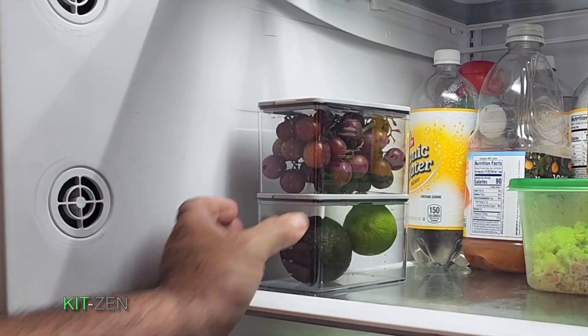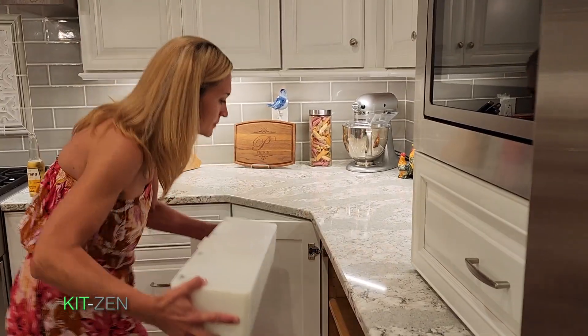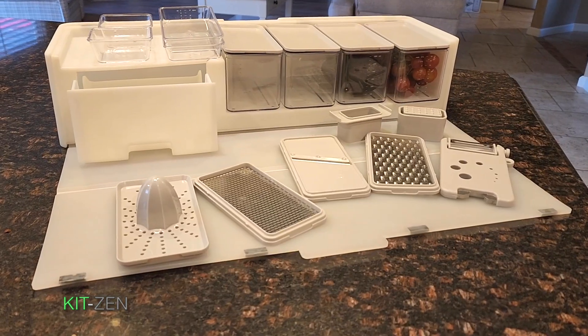Meal preparation has never felt so zen. KitZen, the organized meal preparation system.